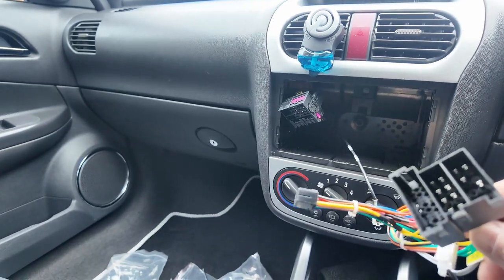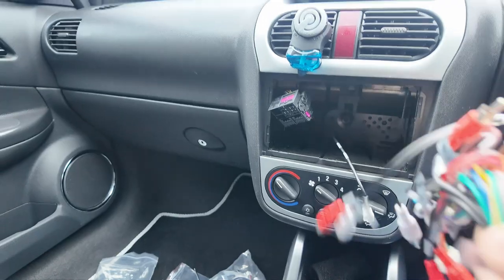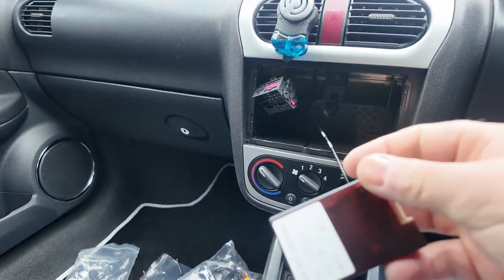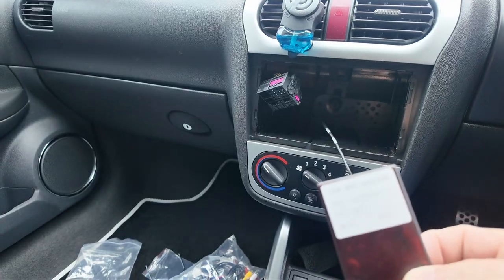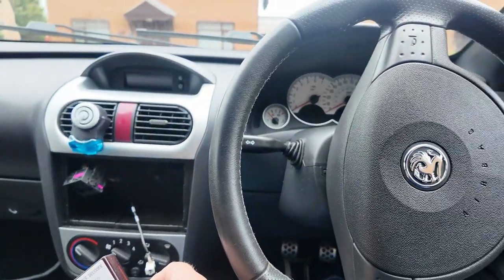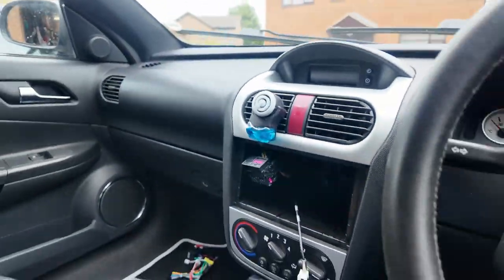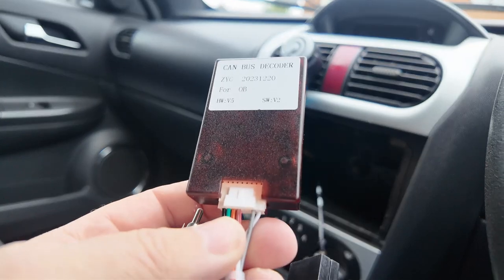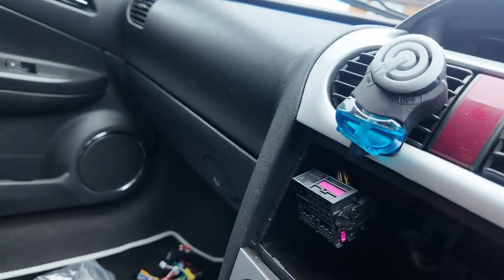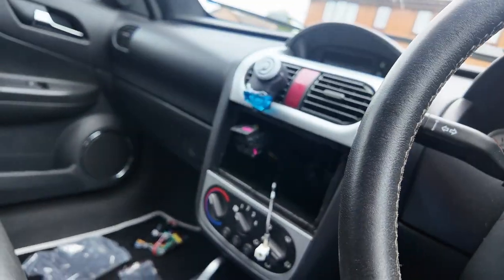Looking inside the bag you have different connectors for different applications. You also have your Canbus connector, and that's what does the decoding between the new head unit and the steering wheel controls as well. The Canbus connects there and then that obviously goes onto the original block connector — not going to put it on yet because I don't want to short anything out.